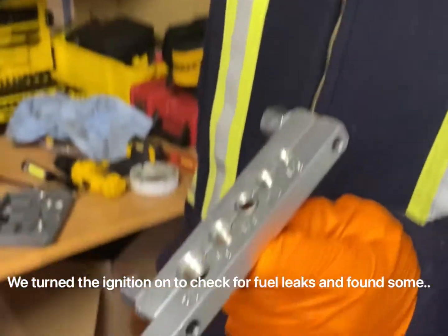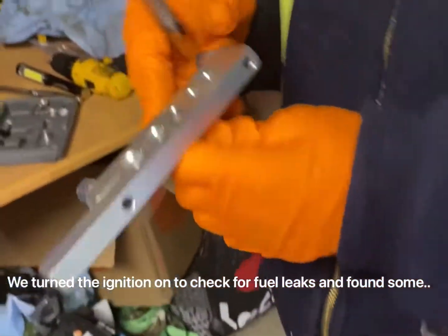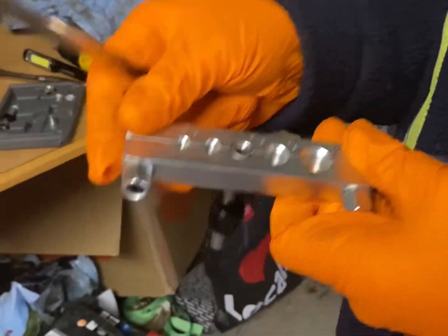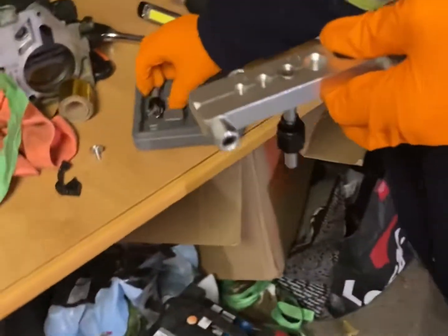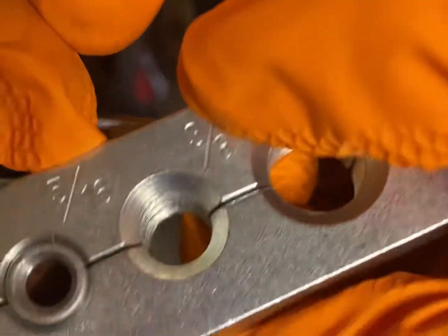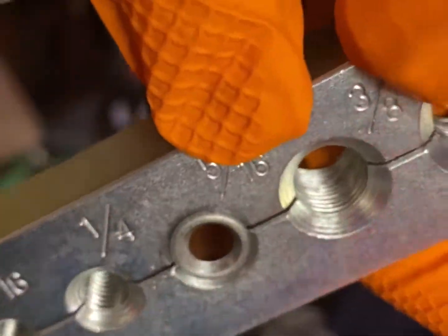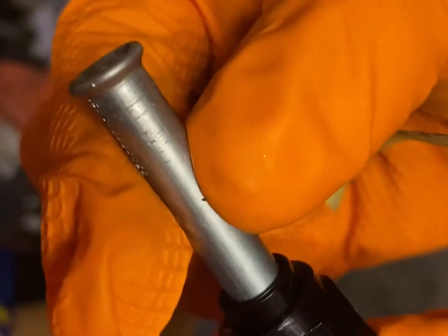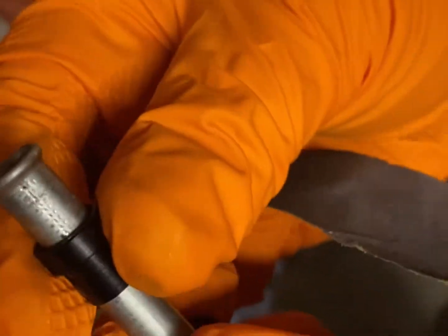We ran into a problem — these fuel lines weren't flared. So we're just flaring one line now and then we're going to flare the next one. Get it looking something like that, and that'll make it seal and fix our fuel leak. We're just going to sand these burrs off here so that our collar can slide up.